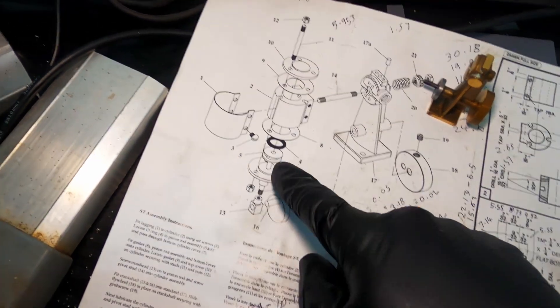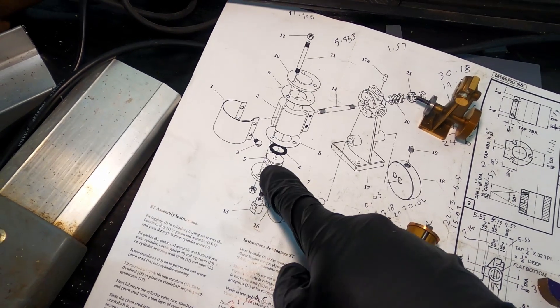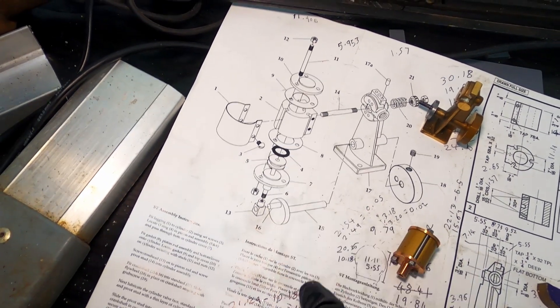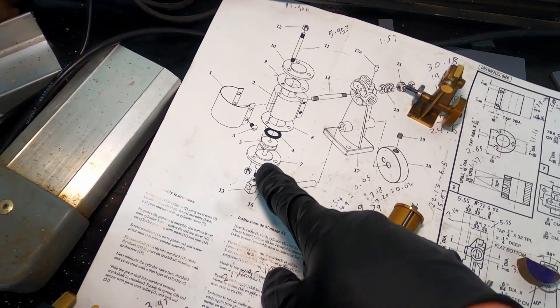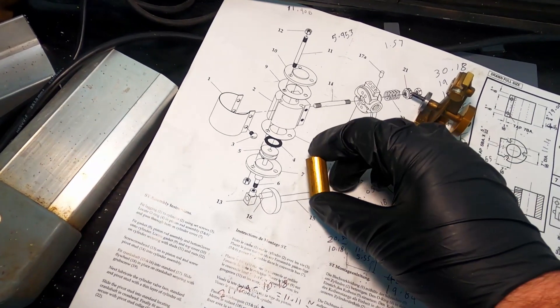Next up I'm going to have a go at making the piston. I've just ground a tool to make the thin groove in it. Here's the piece of stock that they provide.